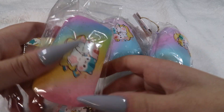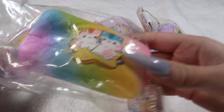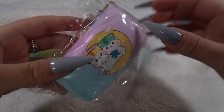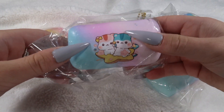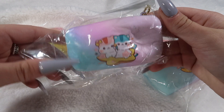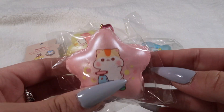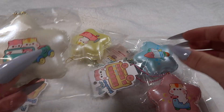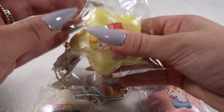Then we have some of these with the rainbow and galaxy star and moon designs. We've got the rainbow star, rainbow moon, galaxy moon, and galaxy star — these ones are so cute. We've got some of the mini star macarons, which are literally one of my favorites. They're so cute — the pink, the white, the blue, and yellow.